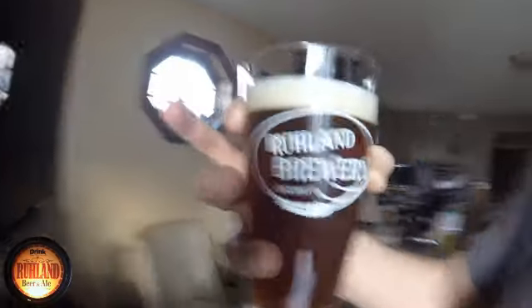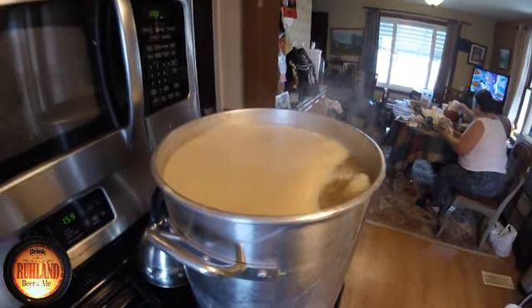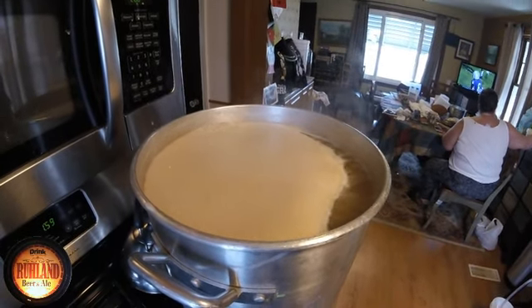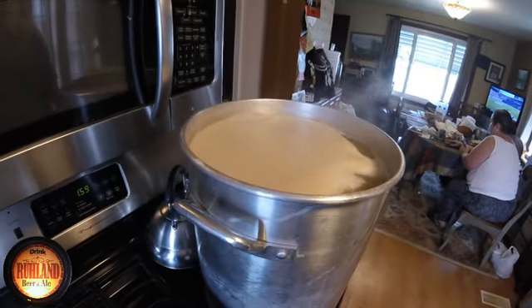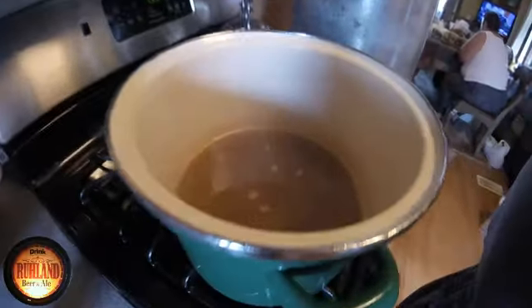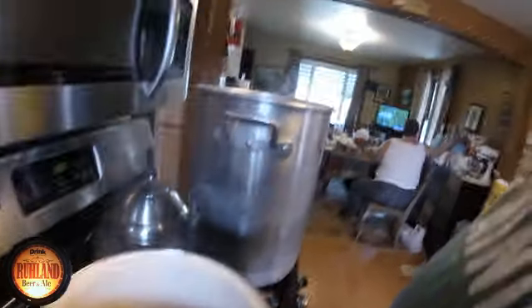Back to brewing — the wort has just come to a boil, ready for the hot break. We're approaching hot break here on the IPA, the Hoppy New Year brew. New Year's Day 2019, two o'clock in the afternoon. I overshot my volume and I had to put an overflow in the kettle — not gonna waste that, it's going back into the boil kettle once the hops go in.